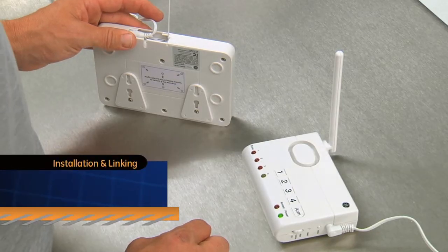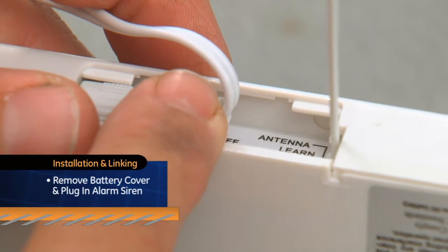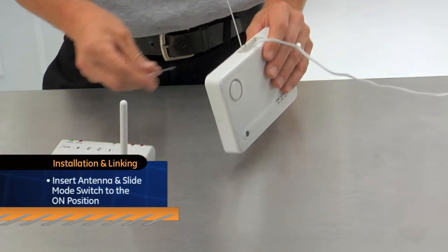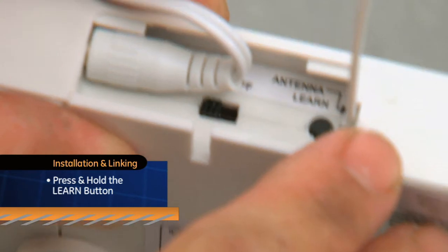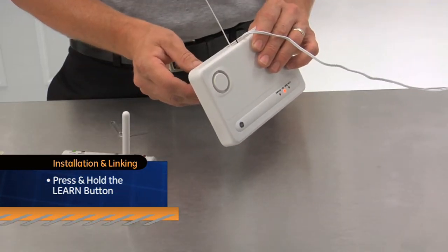To install and link to your Choice Alert control center, remove the battery cover and plug in the alarm siren. Insert the antenna and slide the mode switch to the on position using a paper clip. Press and hold the learn button on the alarm siren and the on indicator will begin to flash and the audio alarm will beep continuously.